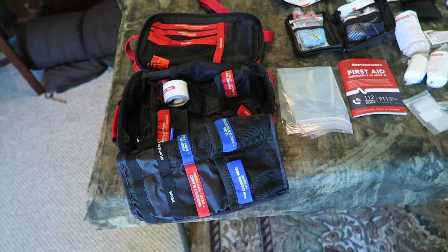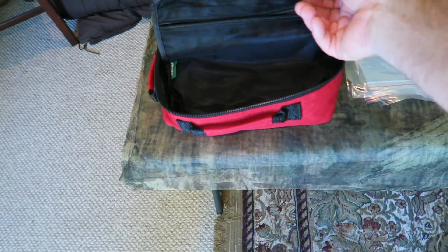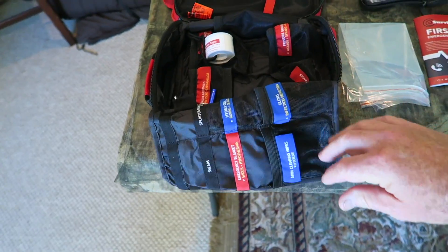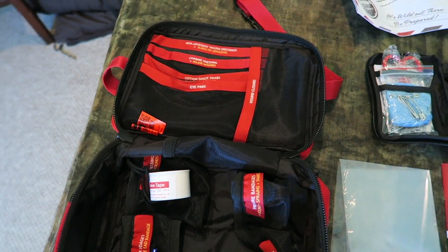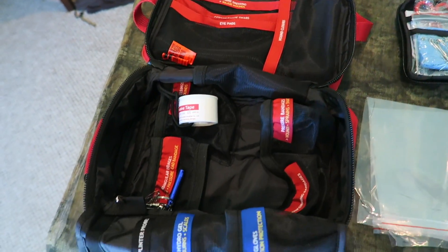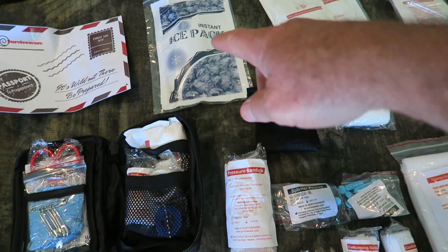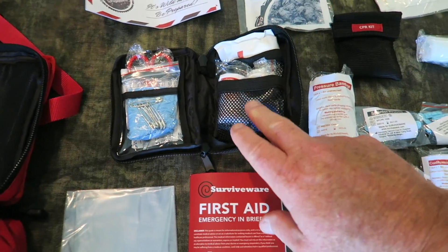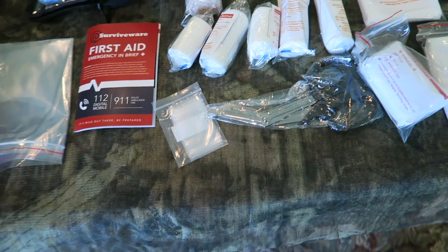There's so much stuff inside that kit, I didn't know if I was going to stop pulling stuff out. There are hidden compartments, zipper bags — there is just an amazing amount of stuff inside this first aid kit. Too much for me to mention. I'll just kind of sweep the camera over it. There's even an ice pack, and they even have a mini first aid kit inside of the big kit. You name it, they've got it.